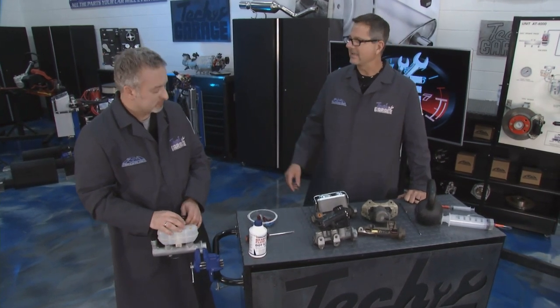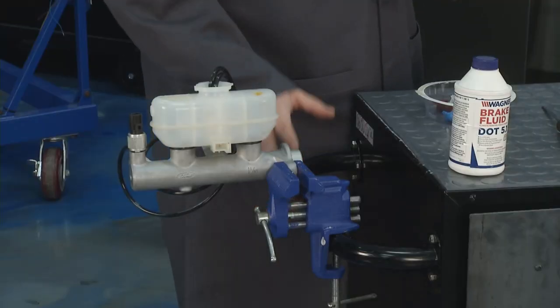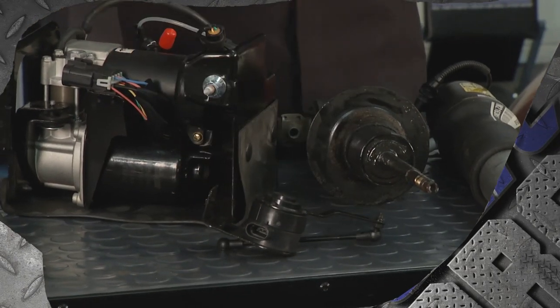Especially with anti-lock brakes and everything going on in there, and you saw all the nooks and crannies inside that master cylinder — that's a really great tech tip when it comes to the ever-important master cylinder. We have more great tech tips coming up next on the MTTT here on Tech Garage presented by rockauto.com.